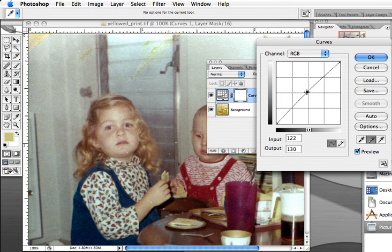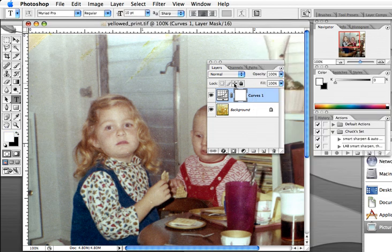Just move it up a little bit — this is a very easy way to make some adjustments. We'll click OK, and now you see that we've had an adjustment layer added to this so that it's totally adjustable.